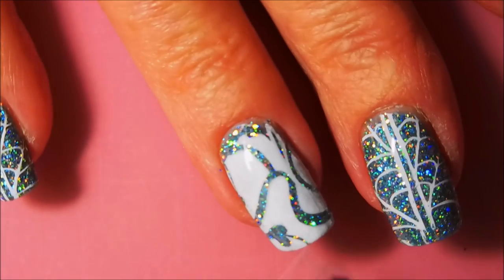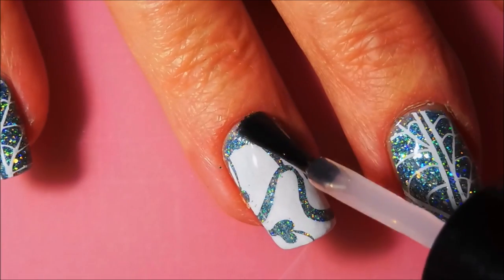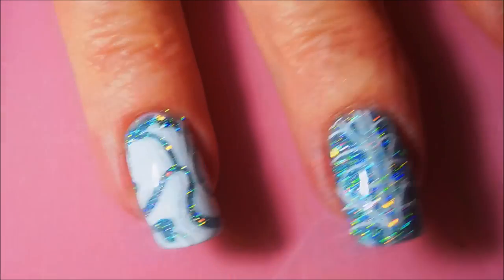I'm going to apply some Posh Top Coat over this one to seal this design in so that we can call this one finished. I really did love this — it's just beautiful, blingy, and happy. So I was ready for some beautiful, blingy, happy.